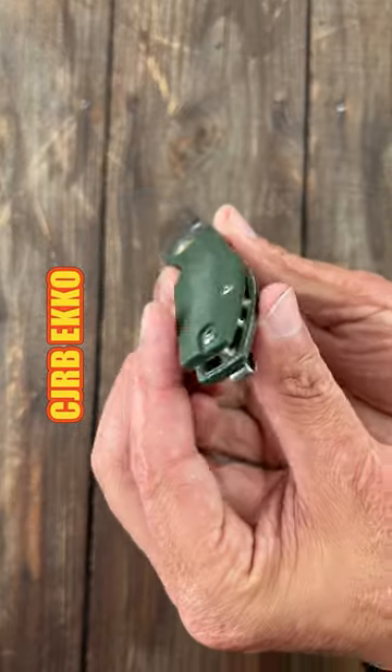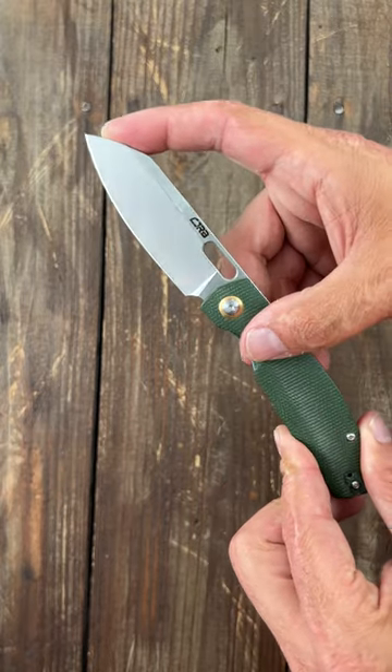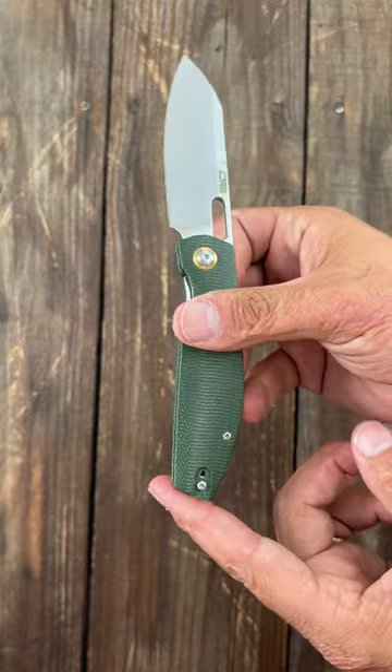Number two: the Liner Lock Echo. It features contoured micarta scales, with other options available as well, a very versatile drop point blade of AR RPM non-stainless steel, and a reversible deep carry pocket clip.